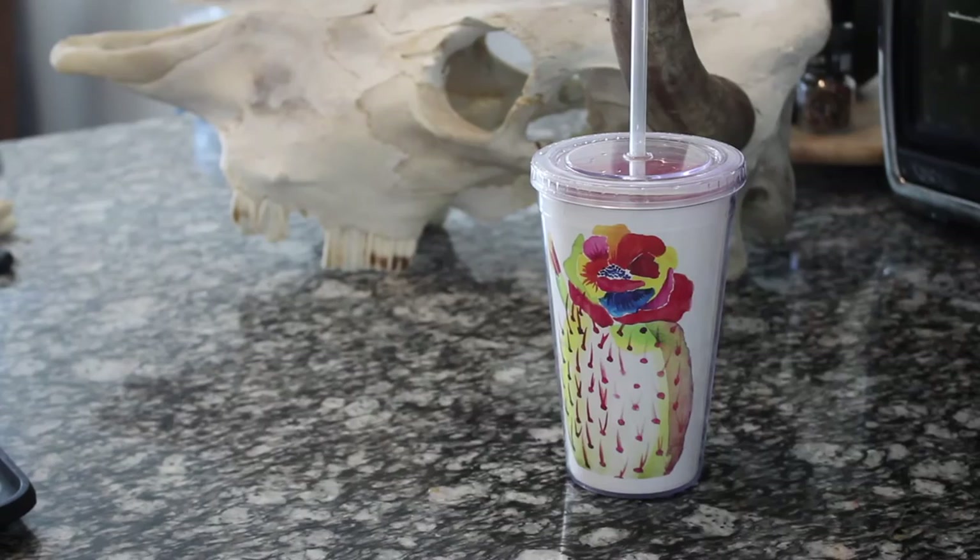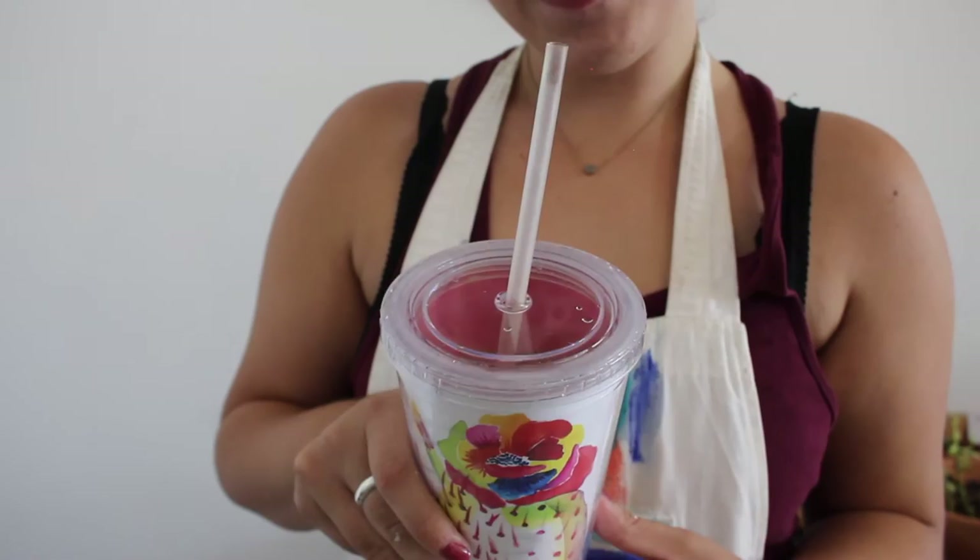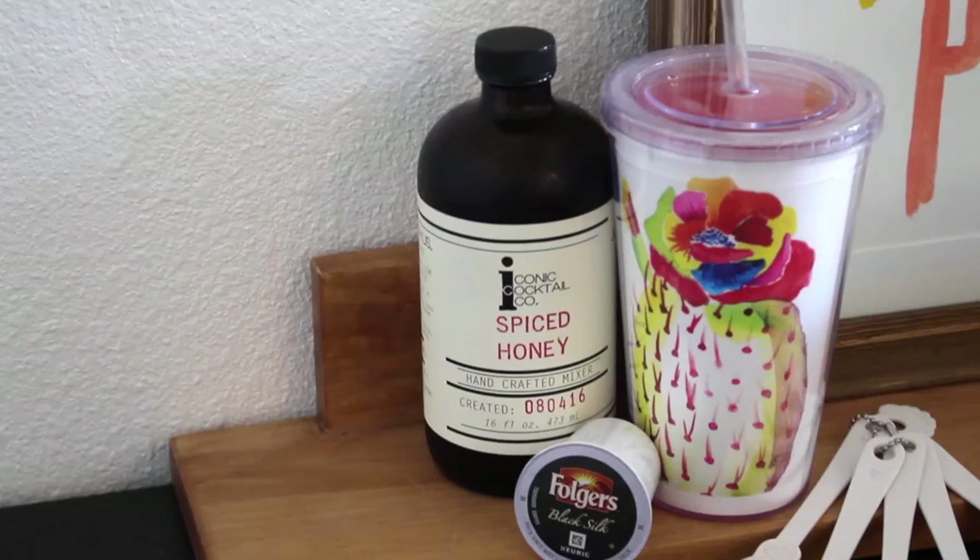And there we have our iced latte at home! It's super yummy, and I wanted to share it since it incorporated a cool local brand — I thought it would be fun. I hope you guys try it at home. Let me know in the comments below if you liked this video, don't forget to subscribe, like the video, and share it with your friends. I'll see you guys in my next one. Bye!